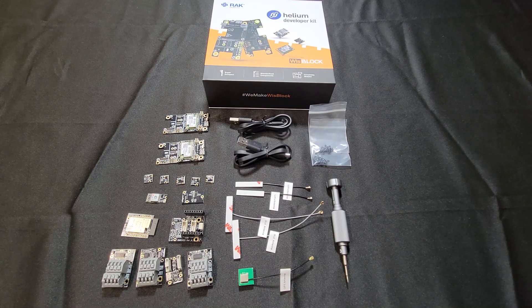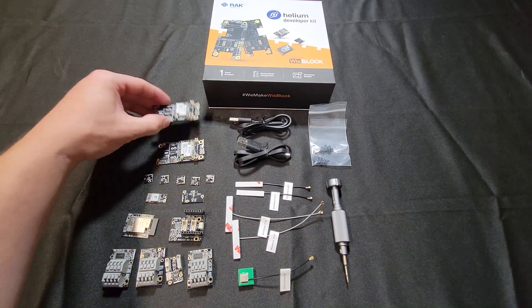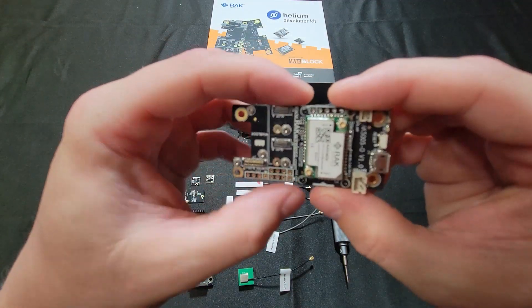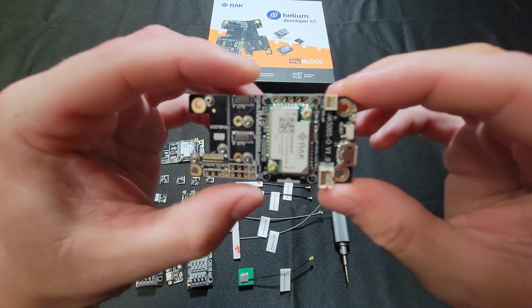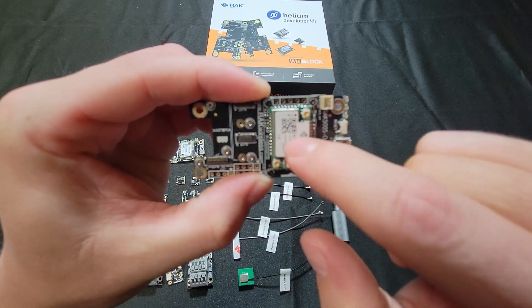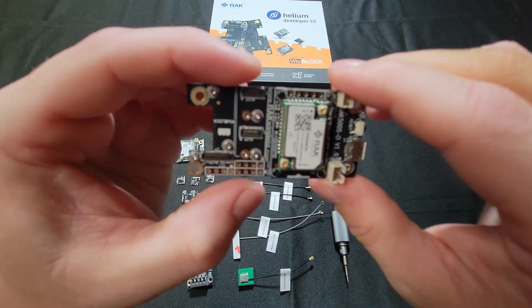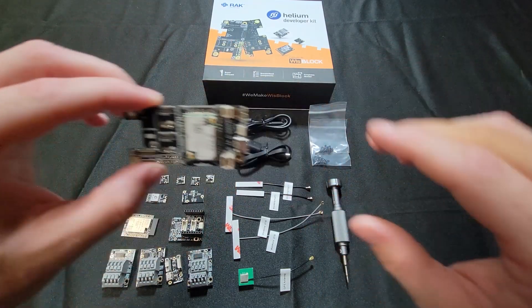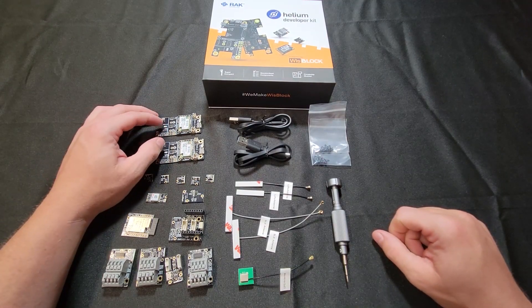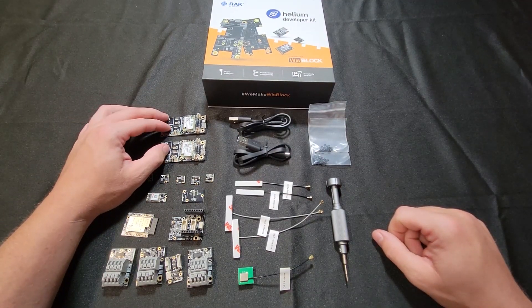The main components are going to be their WhizBlock baseboard and WhizBlock core. The baseboard is basically this whole board here, and the core is this thing right here. They come pre-installed on this kit, so you actually have two of each, which allows you to have two different IoT devices running at the same time.